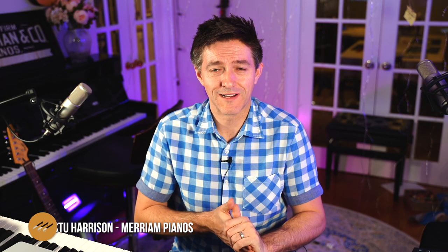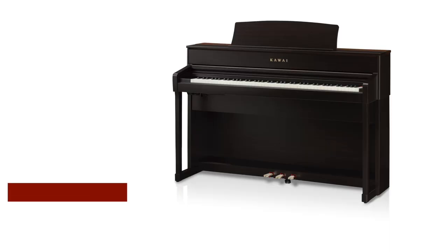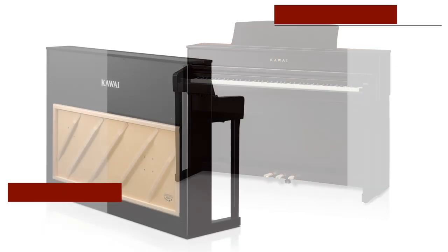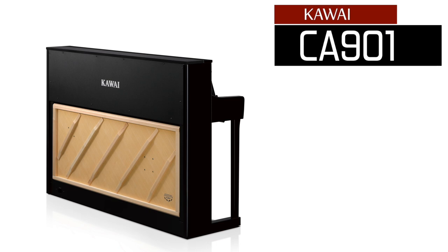Hi everybody, Stu Harrison here coming to you from my home studio. I wasn't expecting to make this video — we just got the press kit information from Kawai on two brand new models: the CA79's successor, the CA701, and the 99's successor, the CA901. We're going to talk through the information we just received. I've had about an hour and a half to skim over this and consider why some of these things are going to be really substantial improvements over the existing models. Let's dive right in.